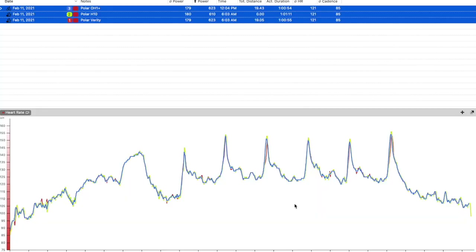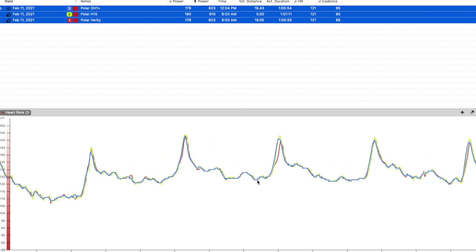From an accuracy standpoint, the Polar OH-1 has been solid for me and in line with the Polar H10 heart rate strap — both have been my go-to for working out. I only had the Verity Sense for a couple of days, so I had limited data, but the sensor is the same as the OH-1 Plus and the Verity has performed just as well. I think Polar knows how to do heart rate and they do it better than anyone else in my opinion.